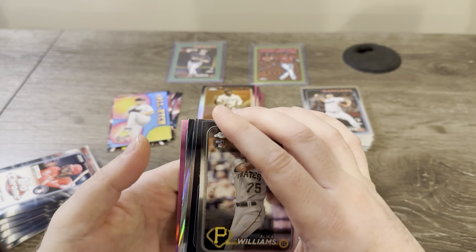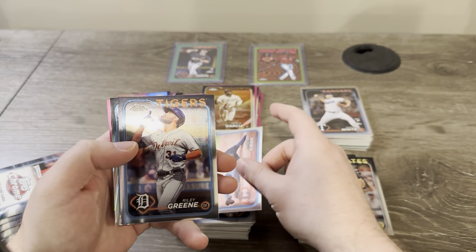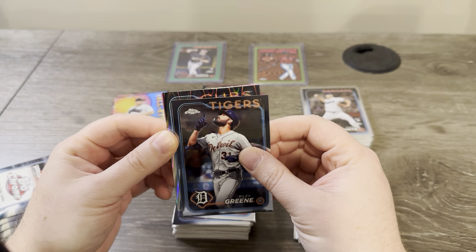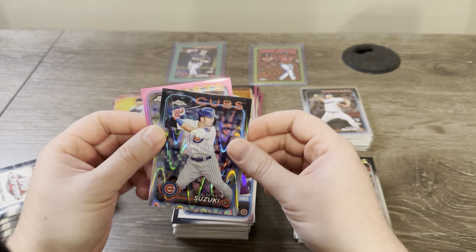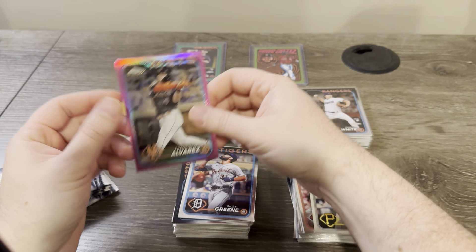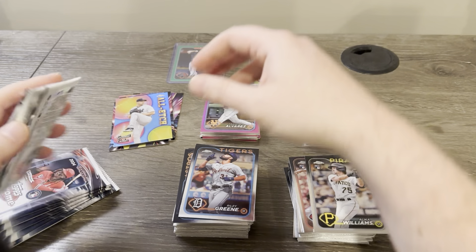Oh, that's the Ray Wave! Kwan green — let's see what it's gonna be. Cubs — Suzuki, interesting. And for the Mets here — Francisco Alvarez. Nice, that'll go on the PC, like the pink.